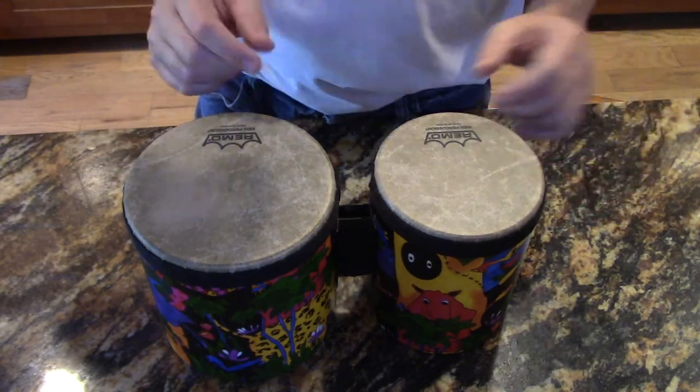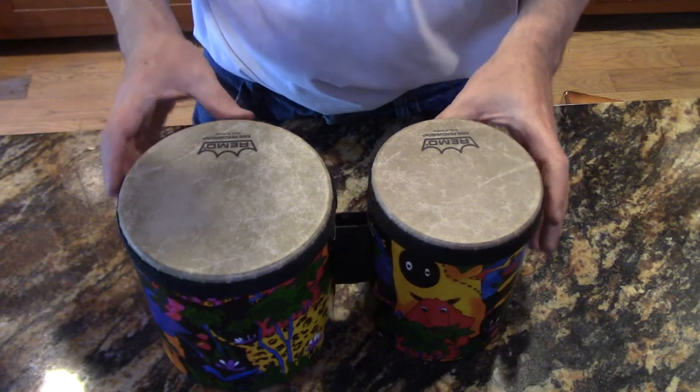So we have a smaller one and a bigger one — small one on the left — and then you can get a feel for what they sound like.